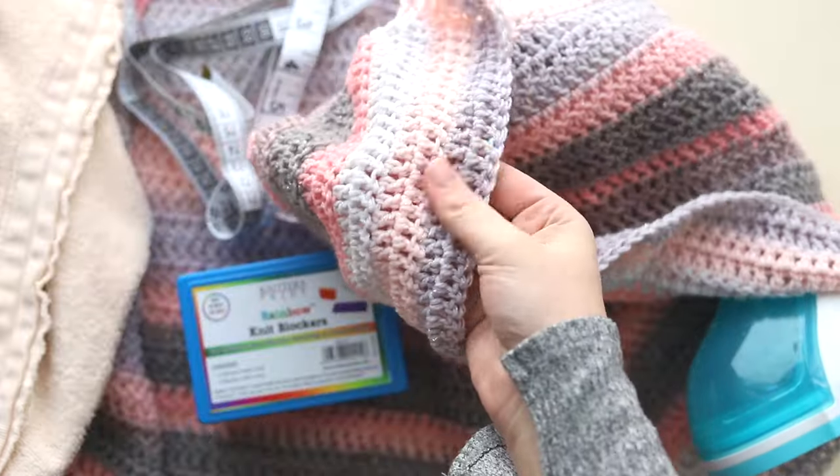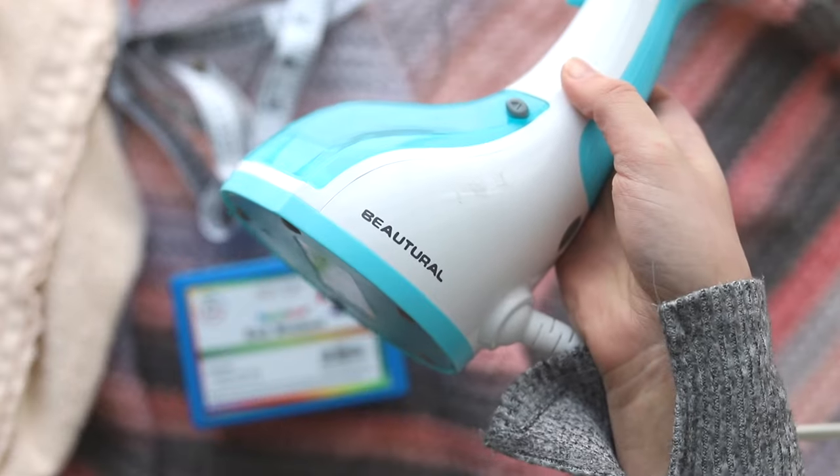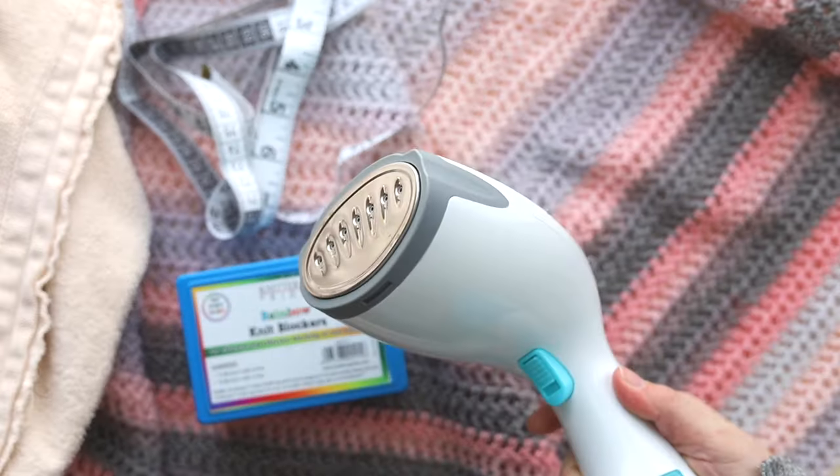Hi everyone! Today we're going to learn how to steam block a shawl. I posted a video a couple of weeks ago on wet blocking crochet and knit items, but today we're going to steam block.